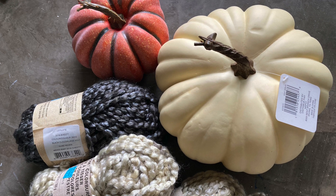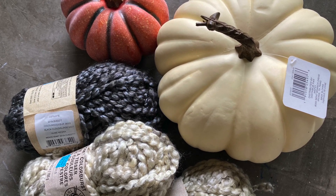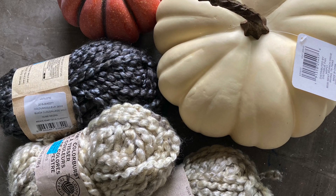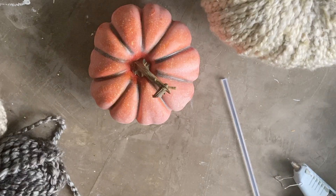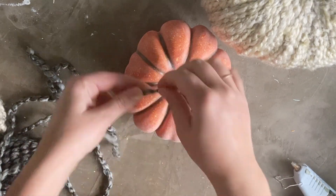To make yarn pumpkins, you only need a couple of basic supplies: hot glue and scissors for starters, as well as fake pumpkins and yarn. I bought my pumpkins on sale at the craft store and the yarn was a clearance buy. The only thing to remember with the yarn is to buy a thicker yarn. If you use a skinny yarn, this project will take forever and I honestly don't think the pumpkins will look as good. So grab a good chunky yarn in a color that you like.